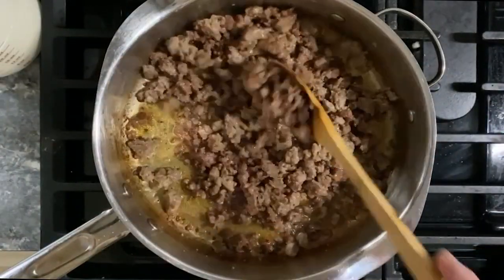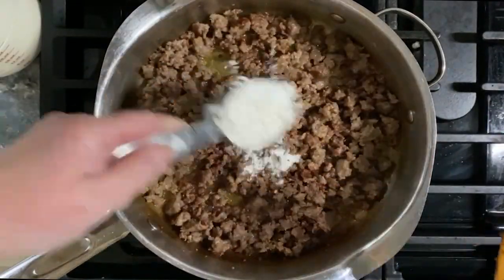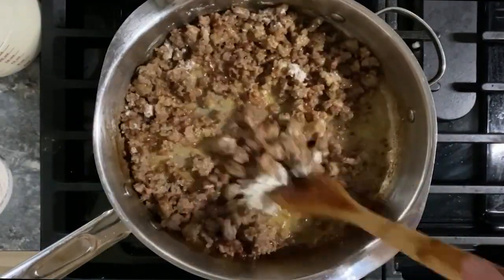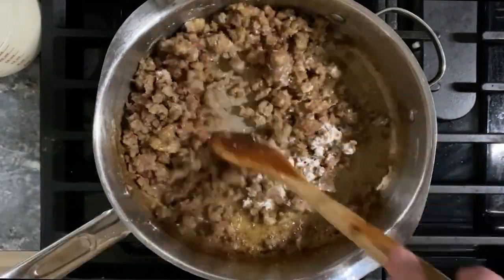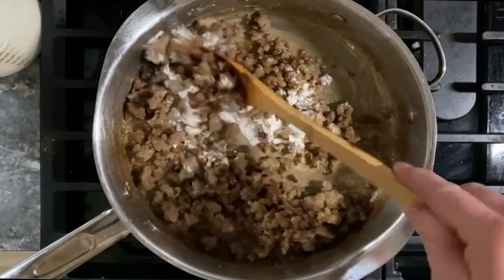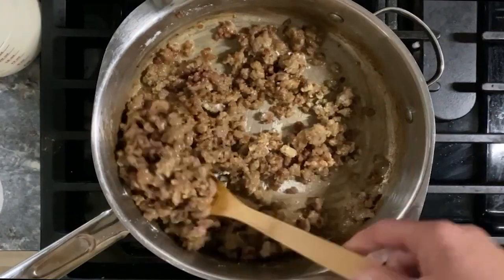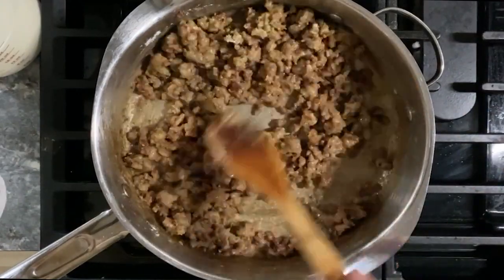Good old country sausage gravy from scratch — lots of salt and cracked black pepper. Sometimes I have biscuits, sometimes crusty bread, but oftentimes I have some kind of potato with it. And I almost always make enough extra to use as a soup thickener for a fancied up potato soup later on.